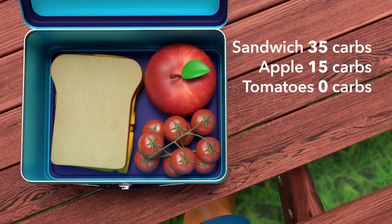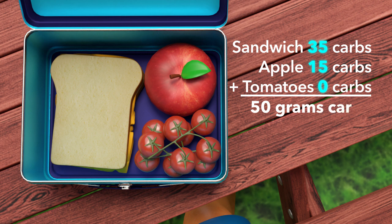Great! Now let's add them up so we know the total number of carbs in Lenny's lunch. So, 35 plus 15 plus 0 equals 50. The total number of carbs for Lenny's lunch is 50 grams. Well done!